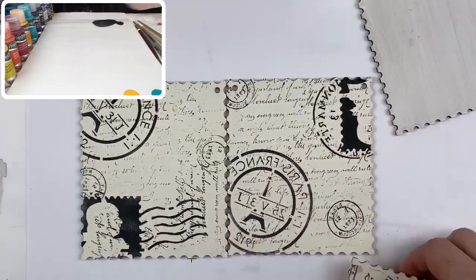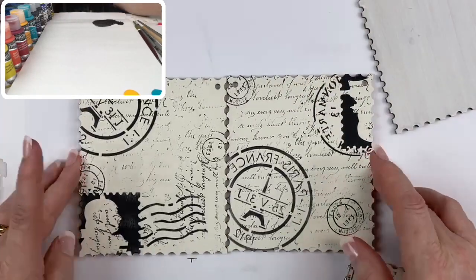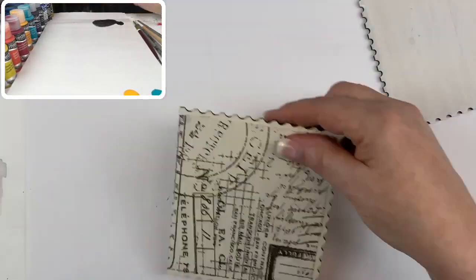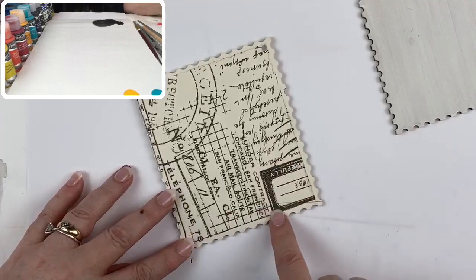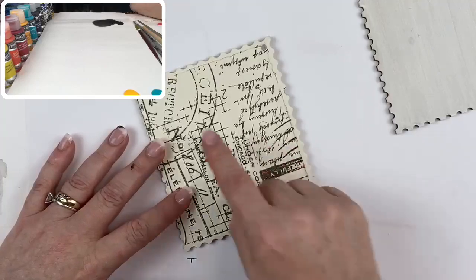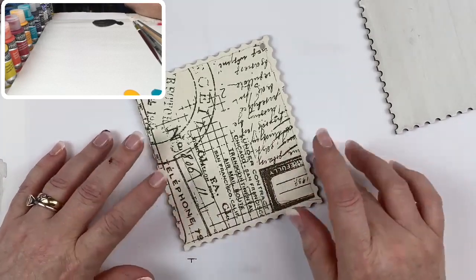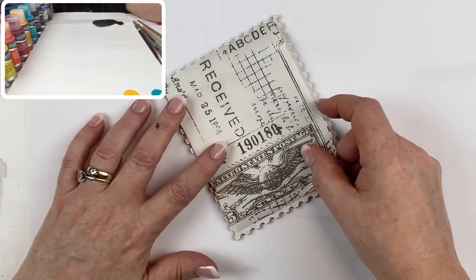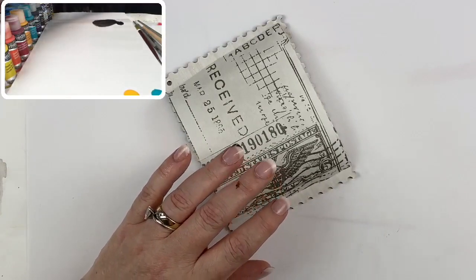If you can't find the paper, dig out some of your favorite stamps and a stencil and work from there — easy peasy. Now we're going to work with putting this tissue paper onto the surface. I've already cut mine so it fits within the confines of the ornament, and the medium we're going to use is matte medium.